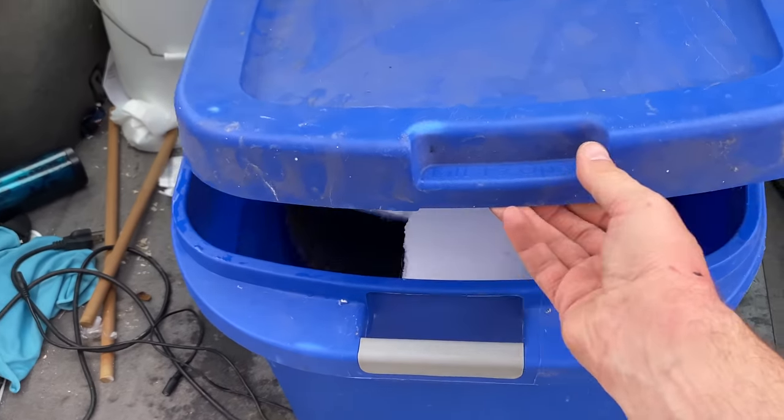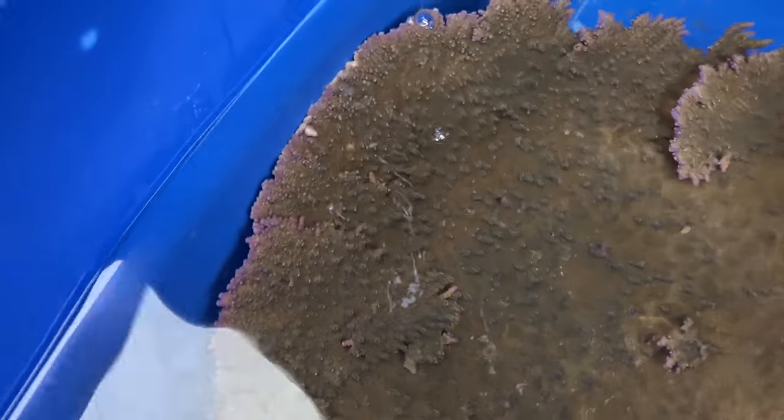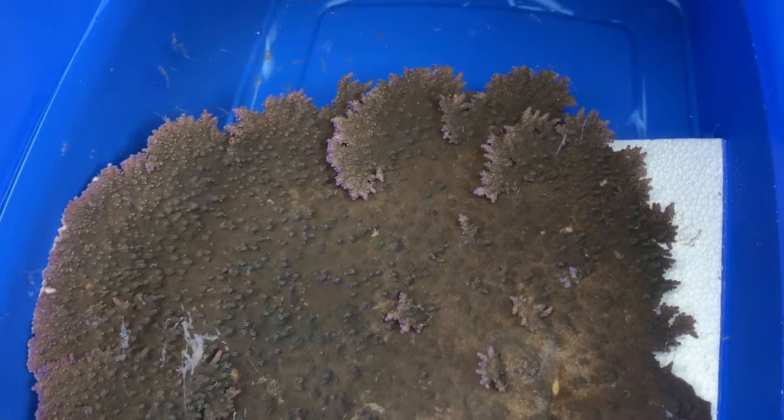Alrighty, I've made it back to Golden. Let's go take a look at this ginormous coral and see how it held up with the 30-mile ride here. Here's the big tote. A little bit slimy, some very expected roughage on the edge, but no breaks. He kind of tipped over a little bit. God, that thing is so freaking big. Let's go find some place where he's going to fit.